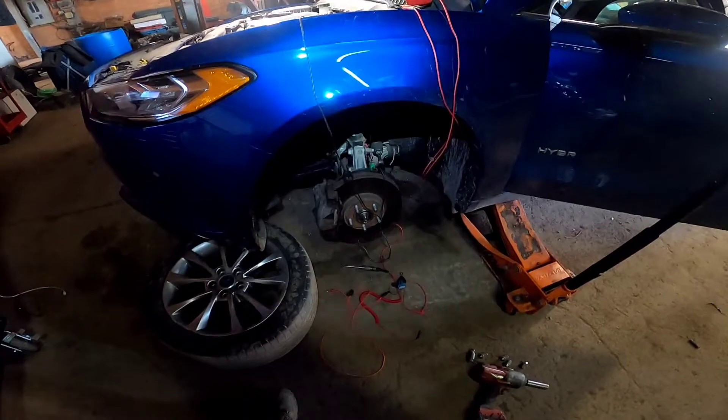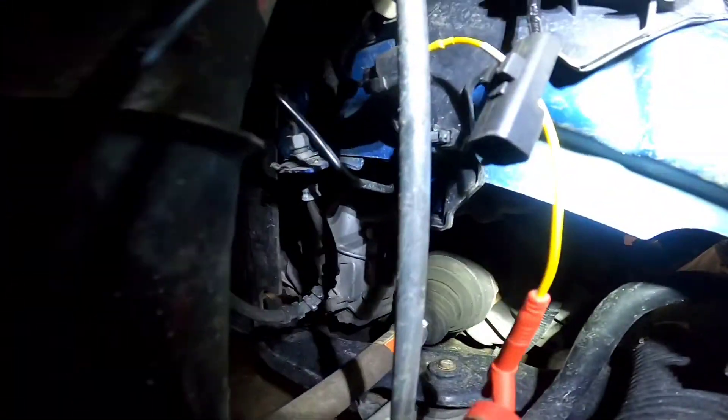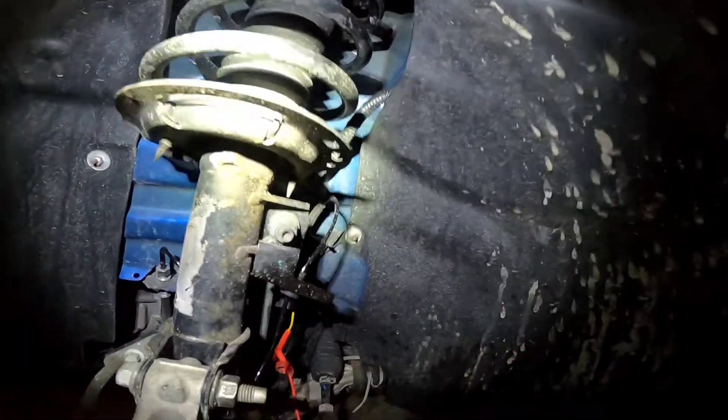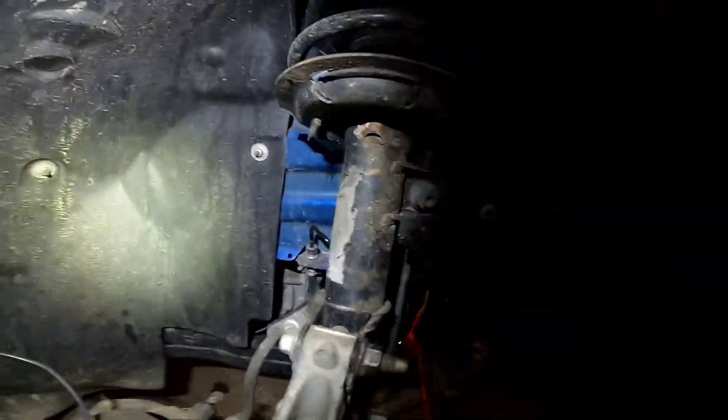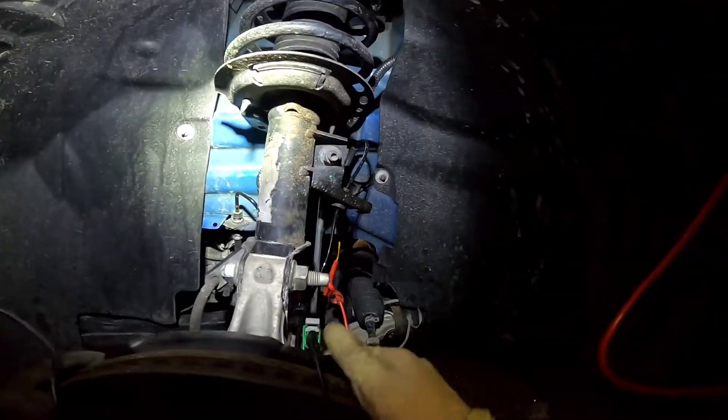Just got done doing a loaded circuit test. That purple wire — you can see it has damage. What we're going to do is take this panel off and go little by little until we find where that wire is bad, and go from there.